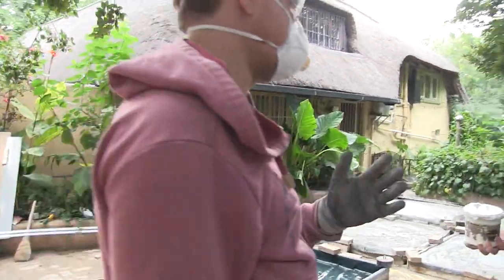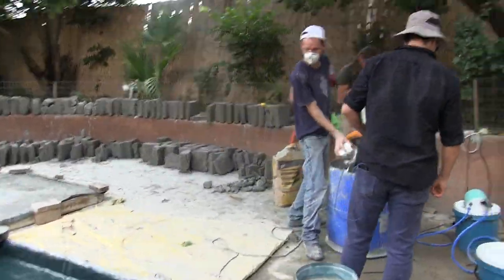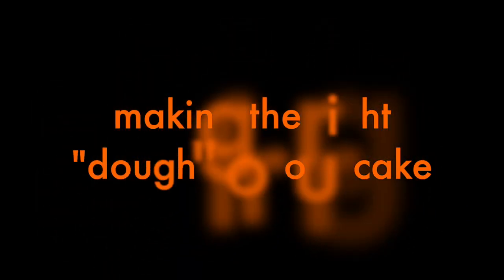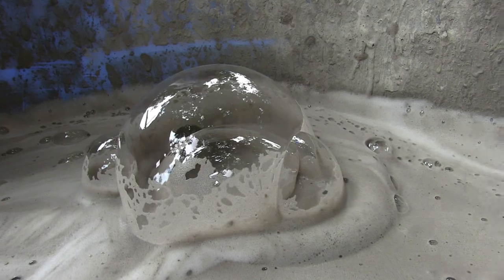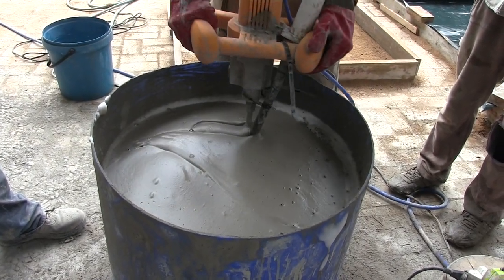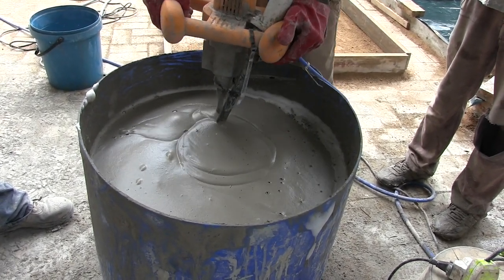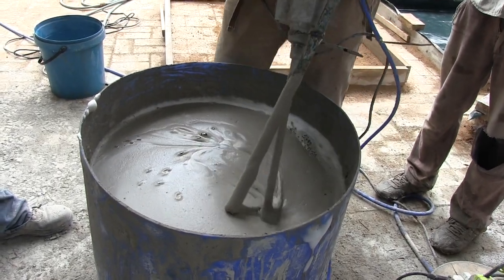That's it, that's awesome. It's a nice mixture — good color, good consistency. Now bring it down again, just to make sure there's nothing stuck at the bottom. That's good, perfect.